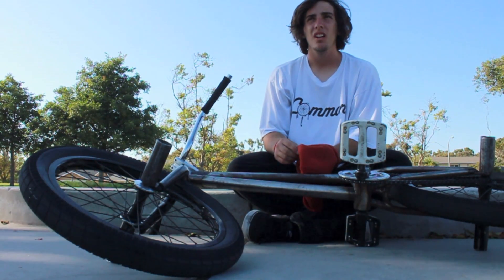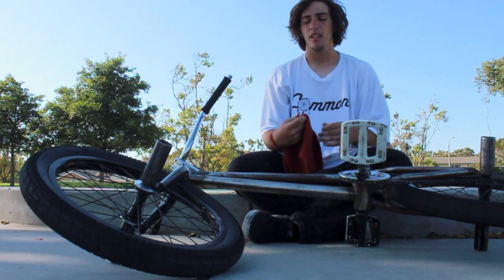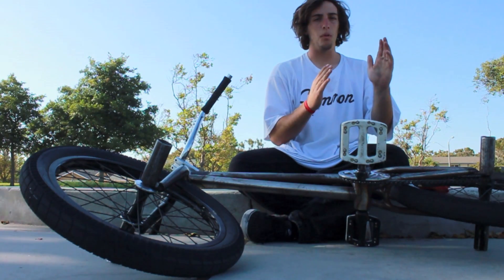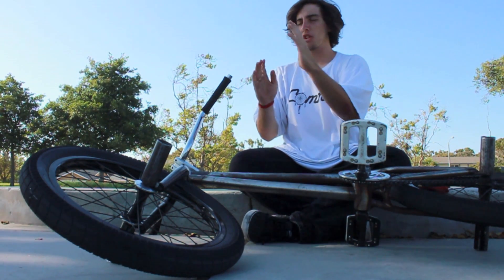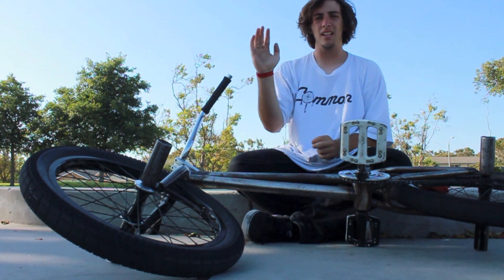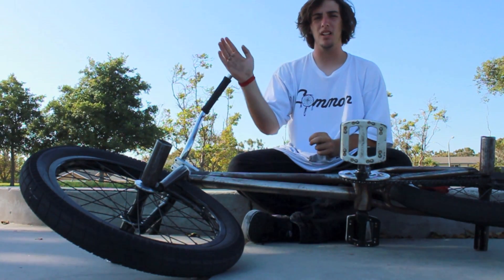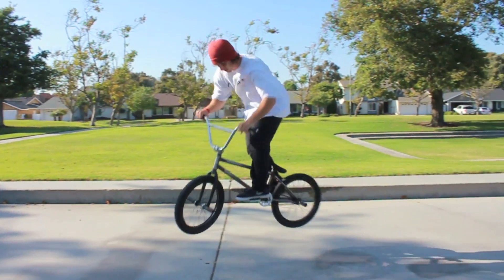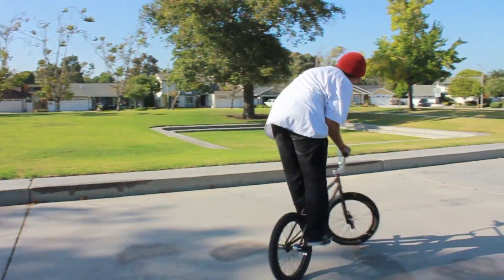And then you can try doing 180s and when you pull out, kind of bitch crank into a manual — like pivot out but bitch crank at the same time. That kind of pops you up to a manual and gets you to the full cab point. Also having the manual 180 pull-back motion on your bars probably helps a lot too.